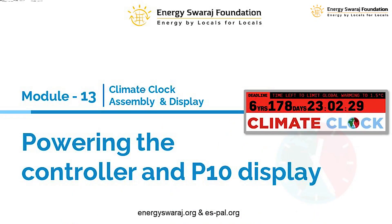Hello and welcome once again to this module number 13. We are going to connect the power and it will be powering the other components. Please like the video, subscribe to the channel and press the bell icon for continuous updates.